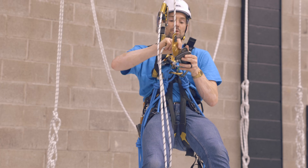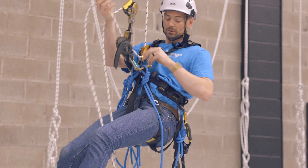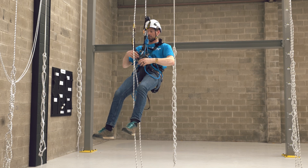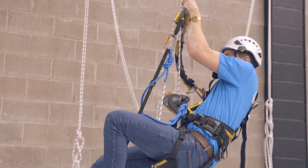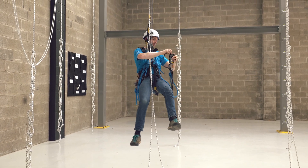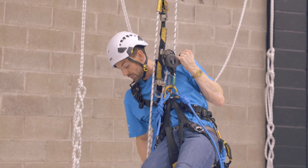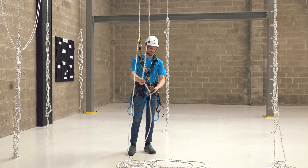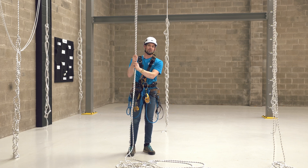Put our descending device on below our crawl again. Step under the crawl. Now we can descend. And that is a rope-to-rope transfer.